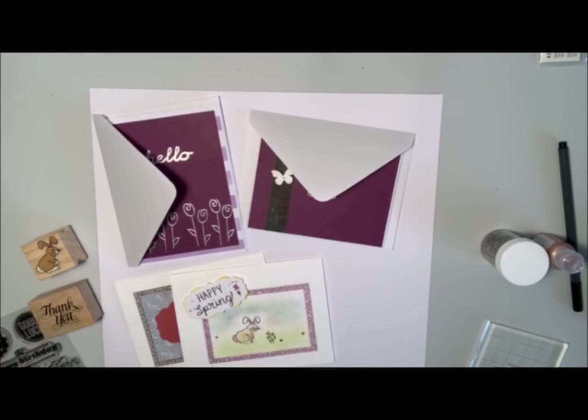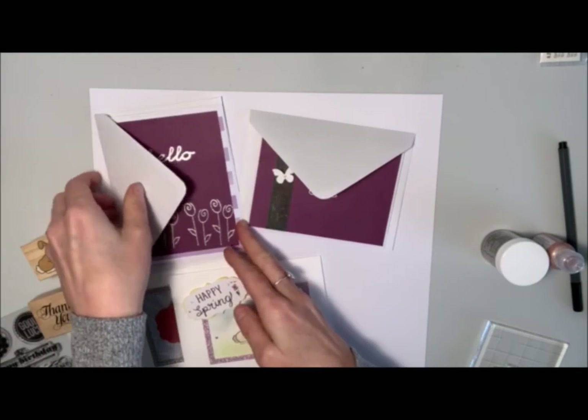Hi everyone, it's Shell from Designs by Shell here. Thanks for joining me today. Today I just wanted to share with you some cards that I've been making. In a recent video I shared some embossing that I've been doing and I've kind of carried on with that. I've done some springtime cards — one says hello, I've used some thank yous on a couple of cards, and then just a happy spring on one. And I'll share how I did those.